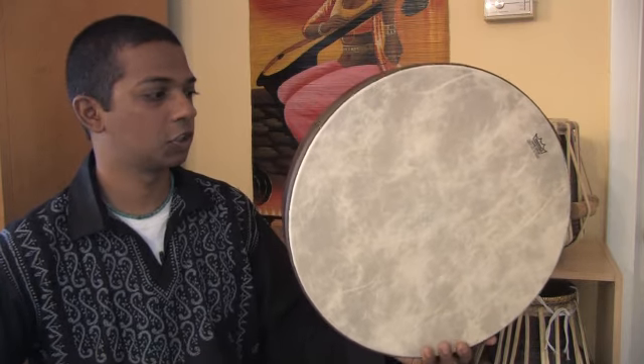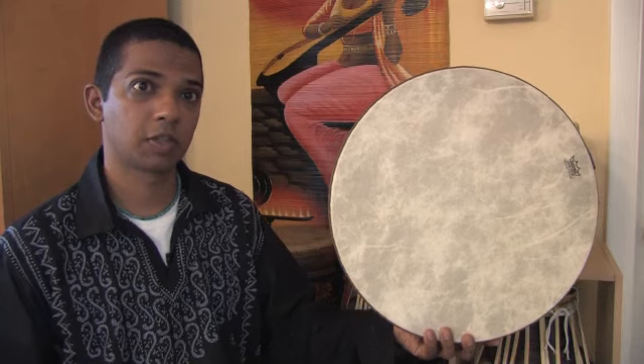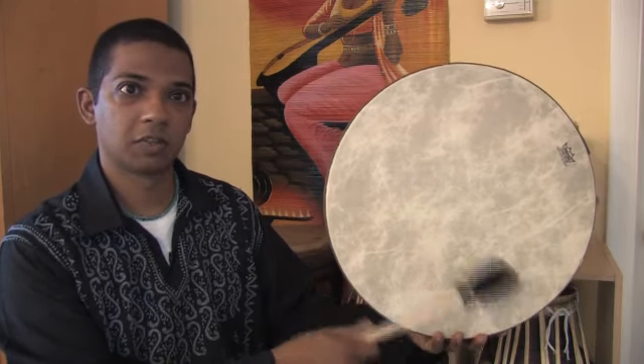In some traditions, you would play with your fingers. And in other traditions, like Native American buffalo drumming, you would play with a mallet. And you would get this kind of sound.